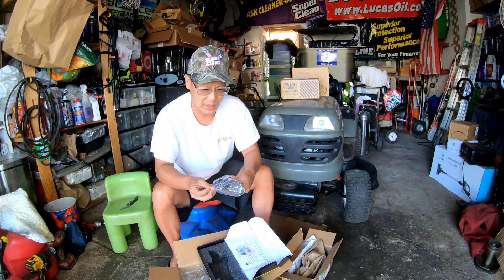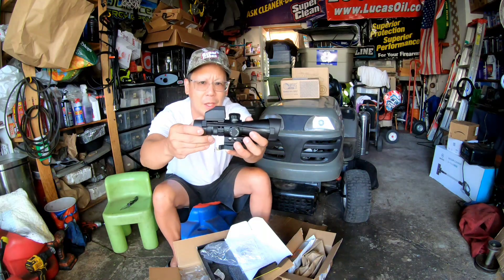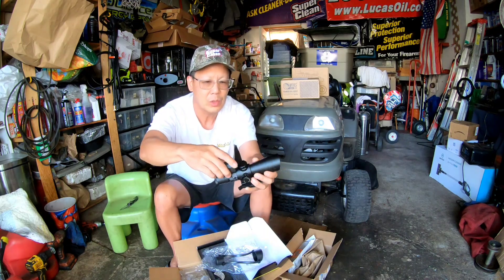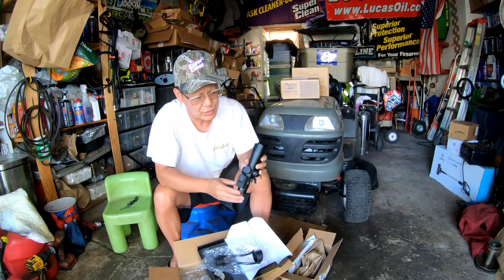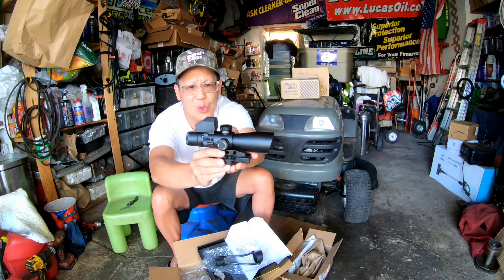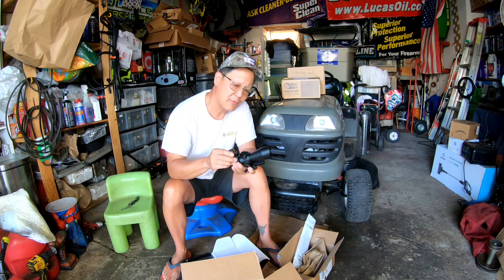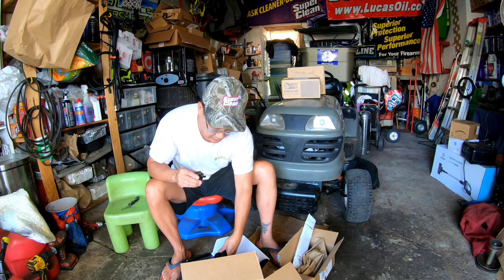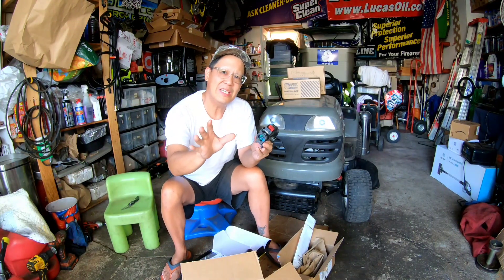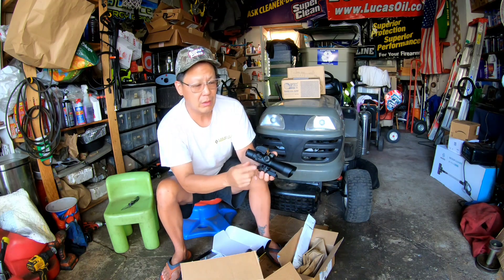I'm going to show you what it looks like quickly. It's got bikini covers for the front and rear lens, and a top cover — pretty cool. It has a quick-disconnect lever for the Picatinny rail, though once you zero it in you really shouldn't take it off and on. I installed the battery for the rifle scope itself, then opened up the top red dot sight — you actually need two batteries, and they gave you four, which is great.